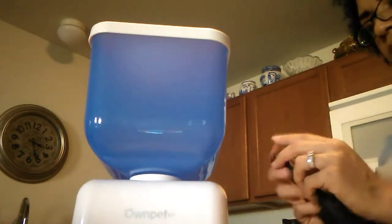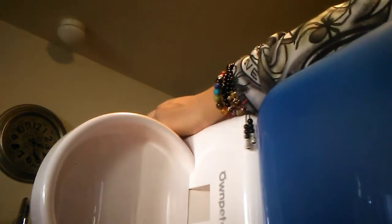Here is the plug — let me plug that in real quick so you can see how it works. I like that it has a microphone on it, it's kind of neat.